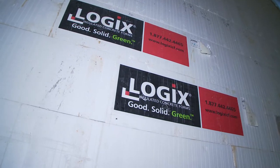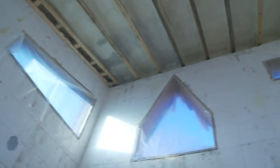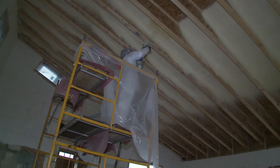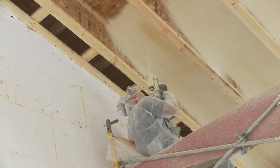A house built with this design is very important to have some method of air exchange, because the concrete, the windows, the styrofoam, and the spray foam are going to make for a very tight structure. So it's very important that from the design stage there are accommodations made to have some air exchange.